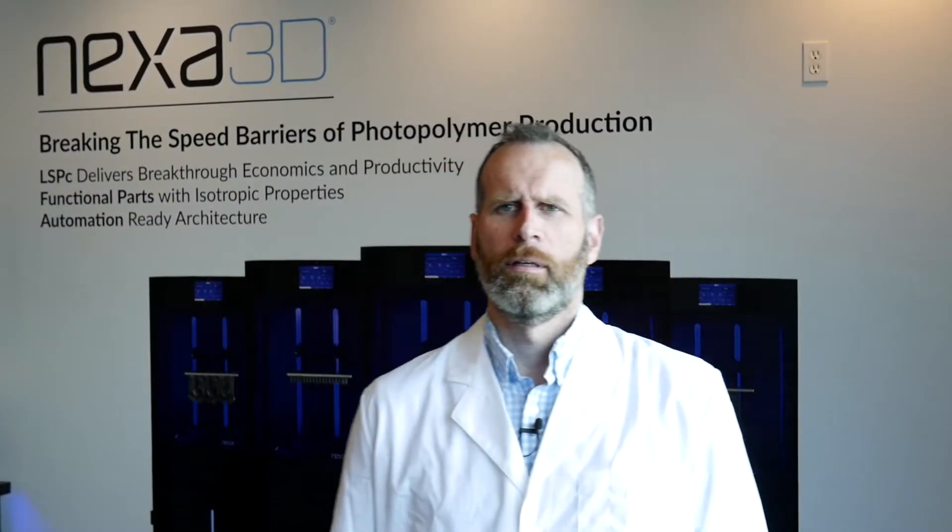Hi, I'm Brent with Nexa 3D, and I'm going to show you how we use XClean in Nexa 3D's flexible factory to clean parts after printing.